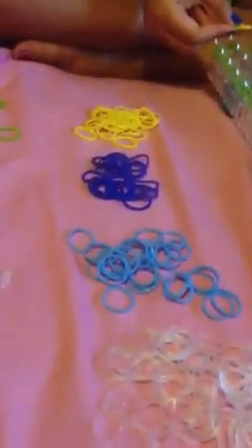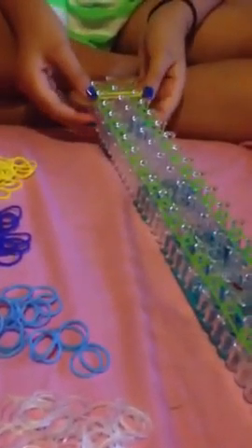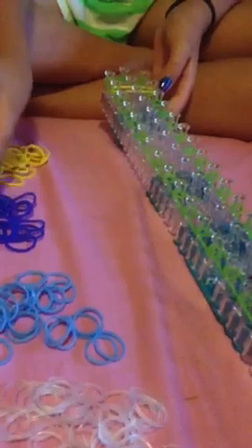So, the little steps — the ladder part. I'm going to go up one and start. It would be whatever color for you; for me it's going to be yellow, blue, blue, light blue. And then just keep going up the loom. So it's just simple — no twists, no nothing. Just go straight up the loom.